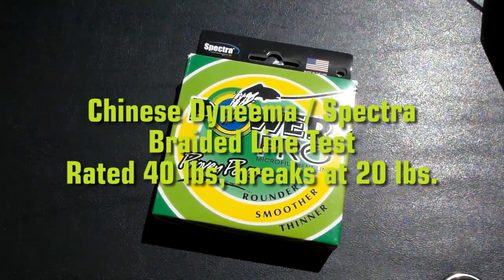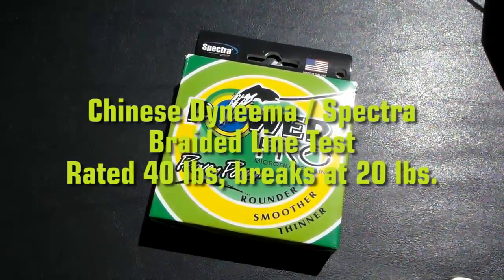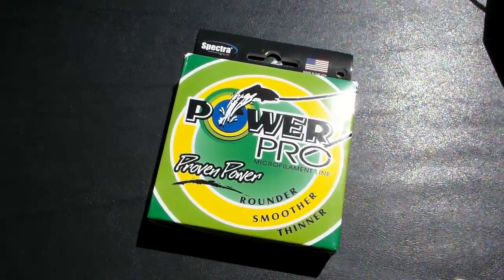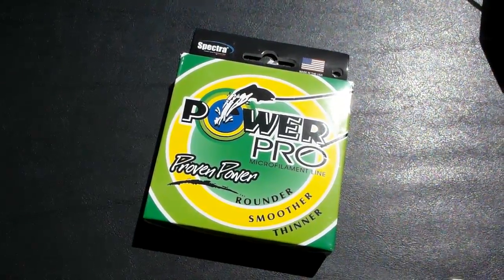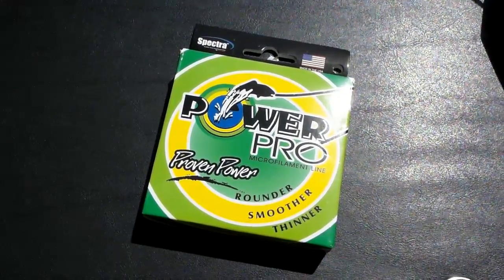I'm shooting a short video about some cheap Chinese Spectra braided line that I bought online from eBay. I paid about nine bucks for it and about four dollars for shipping and handling, so we're talking a total of about fifteen dollars for 500 yards of what's supposed to be 40-pound Dyneema or Spectra braided line.